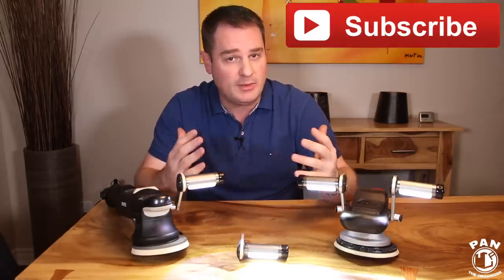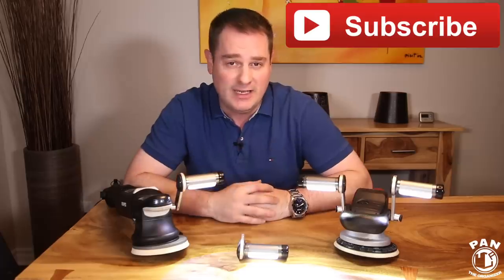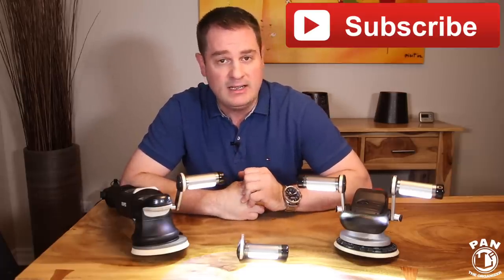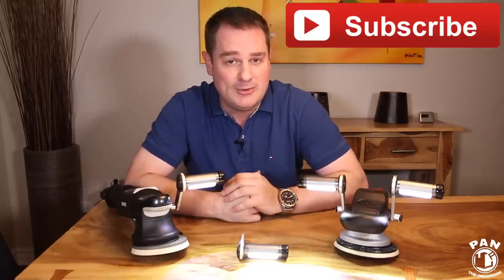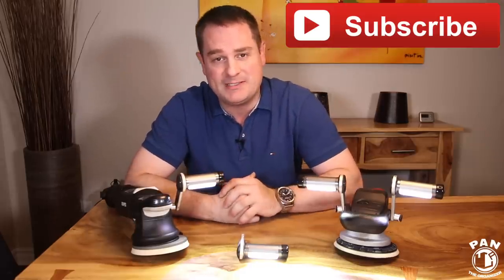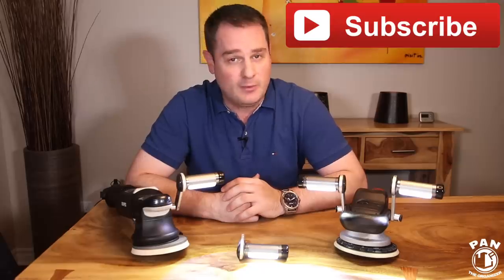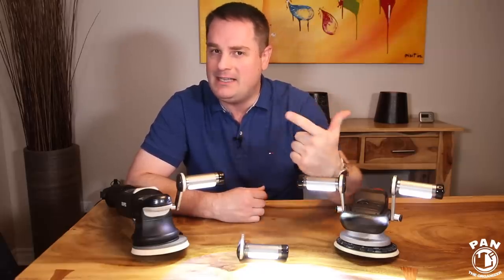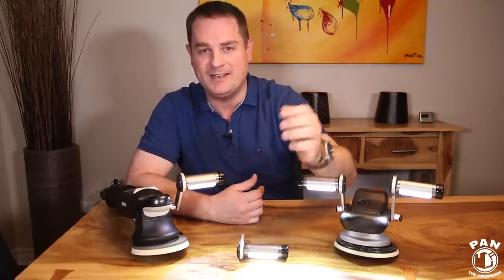That way you'll subscribe to my channel and never miss my future videos. Hit the bell icon — the notifications icon — and you'll be notified every time I upload a video to YouTube. Thanks for being there, thanks for watching, and in the meantime, don't forget: keep it tight, keep it clean, and I'll see you guys on the next one.